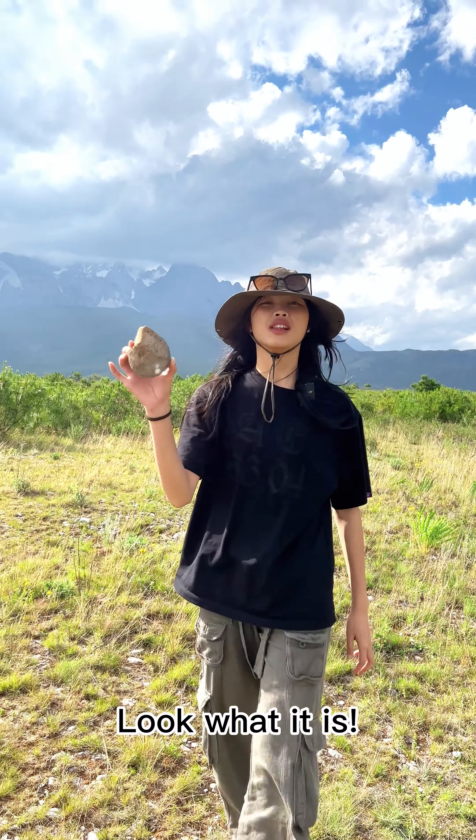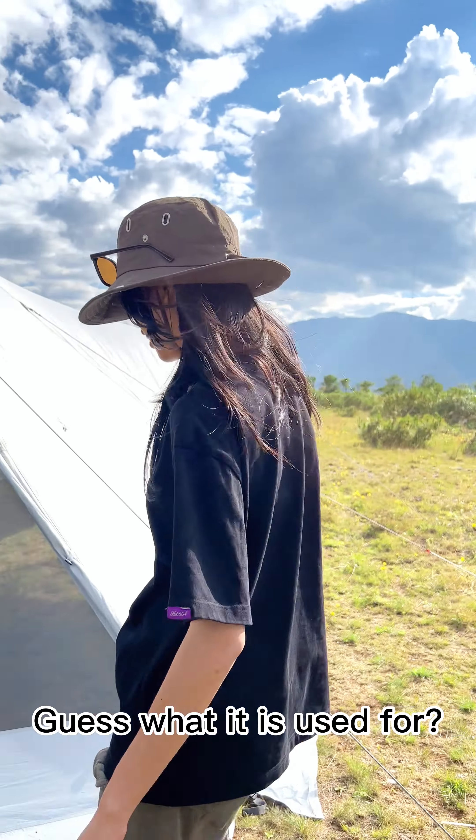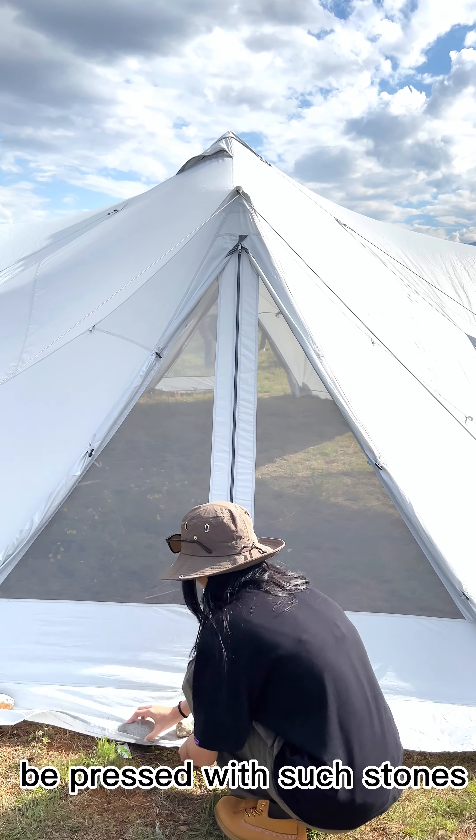Look what it is — stone. Guess what it is used for? All around the tent needs to be pressed with such stones to hold it down in the fierce wind.